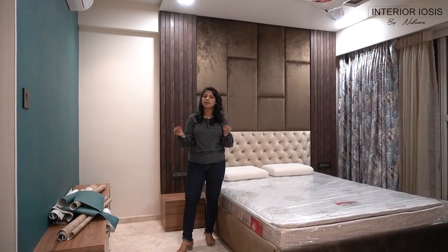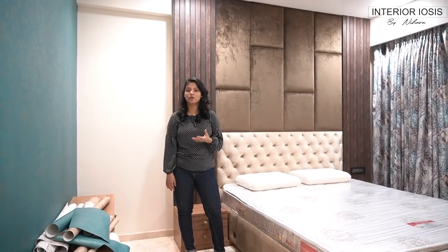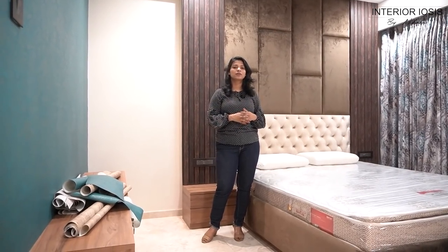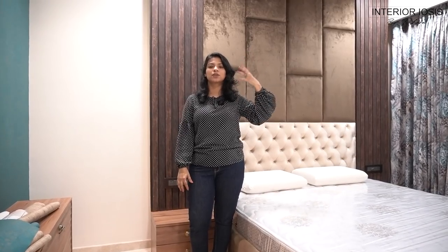We will not go into the full details of this headboard here because we have already made a separate video on it. So if you are interested in watching which foam is used and the costing, you can check that video — the costing is also on the screen. If you have to make it for your house and want to take the cushioning to the ceiling, you can take a section of 1 foot, 2 foot, or 3 foot. You can also check the costing details there. If you don't want cushioning, you can apply laminate or veneer — there are many options.